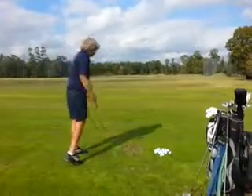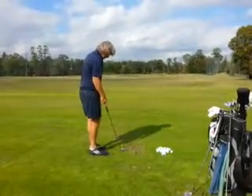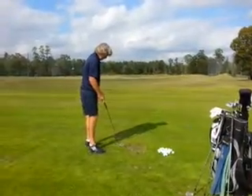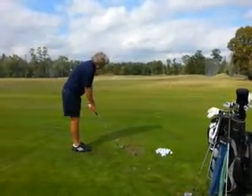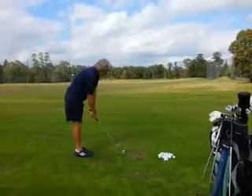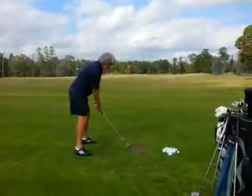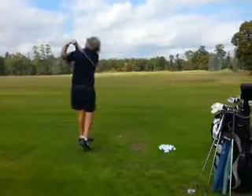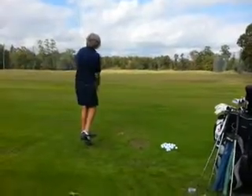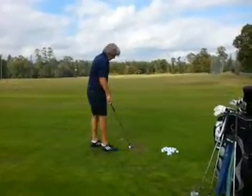Take a couple little rehearsals so you can feel it at the top — continue to turn, right elbow down. Good. Better — how did that feel? Did it feel like it was down and you're turning?